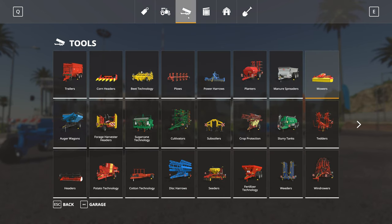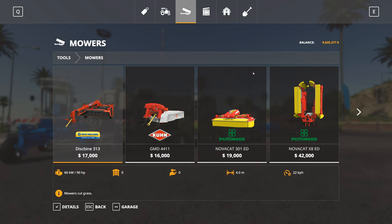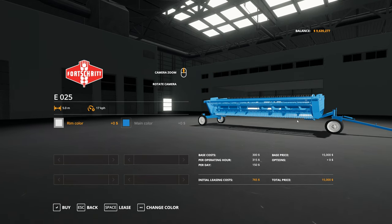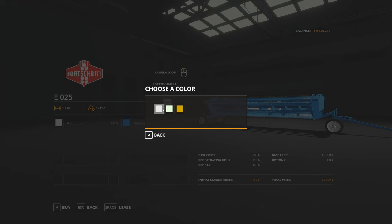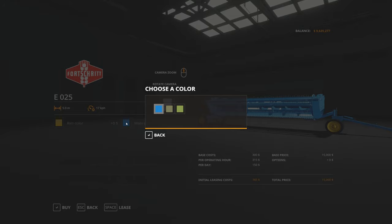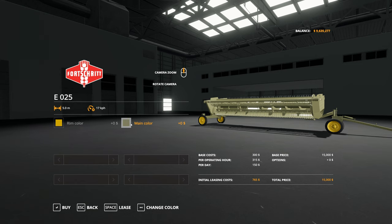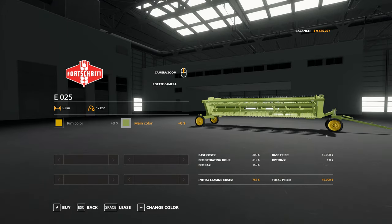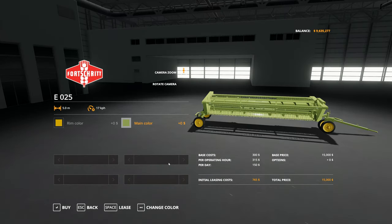Now let's look at the headers, which are in the tools area under mowers. Scrolling across we find the E025 header, which has its own attached trailer that folds up, much like some of the draper headers for combine harvesters. There are no options other than colors - the rim colors are the same as the E303 itself: white, light green, olive drab yellow, blue, the brown or olive green, and another green. Nice and simple.